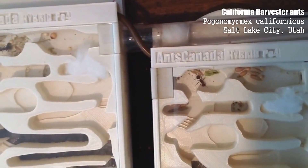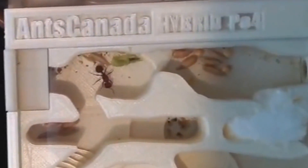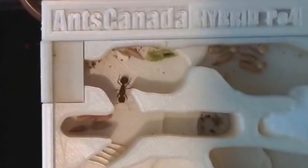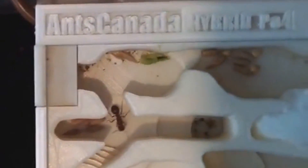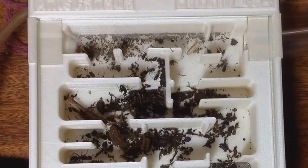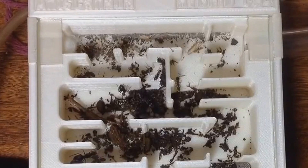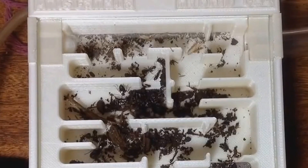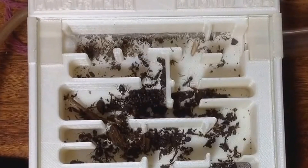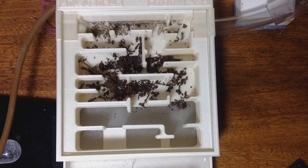Of course, for the sake of North American, European, and temperate-region ant keepers, we are also testing our hybrid nests on Pogonomyrmex, as you can see here. These Pogonomyrmex californicus colonies are settling into their hybrid nests, storing some seeds. And here is a Formica colony kept in the Camponotus version of our hybrid nest. As we mentioned in our last video, you're allowed to keep any ants in any version of the hybrid nests as long as the tunnels and corridors are of appropriate size. You're also free to add whatever substrate you want within the nest and the hydration chamber — be sure to check out our last video on hybrid nests and how they work.